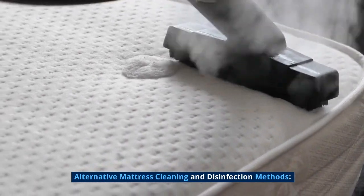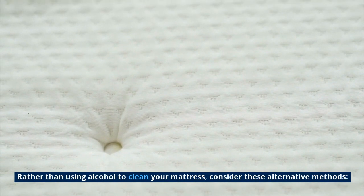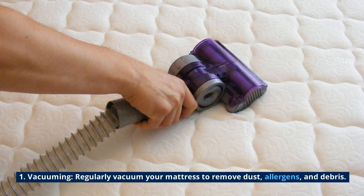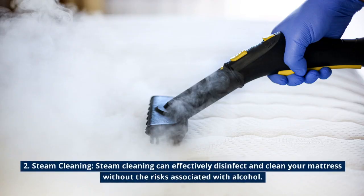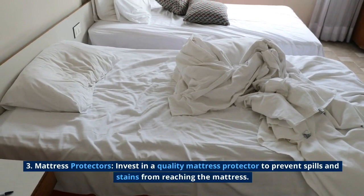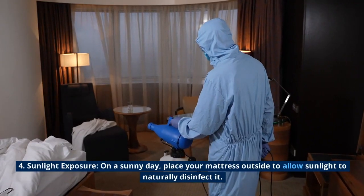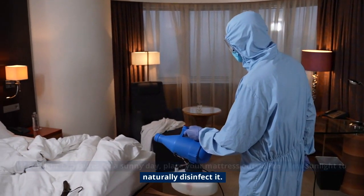Alternative mattress cleaning and disinfection methods: rather than using alcohol to clean your mattress, consider these alternatives. Vacuuming: regularly vacuum your mattress to remove dust, allergens, and debris. Steam cleaning can effectively disinfect and clean your mattress without the risks associated with alcohol. Invest in a quality mattress protector to prevent spills and stains from reaching the mattress. On a sunny day, place your mattress outside to allow sunlight to naturally disinfect it.